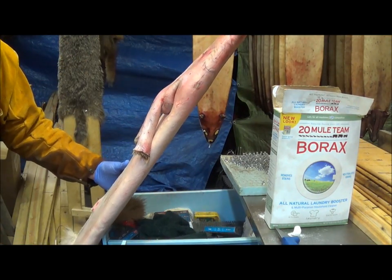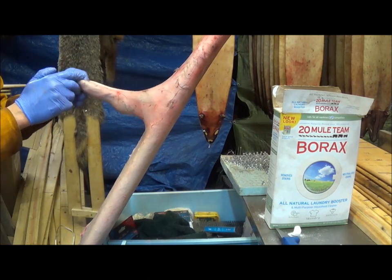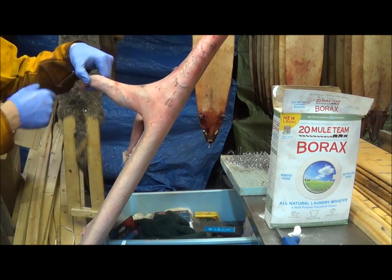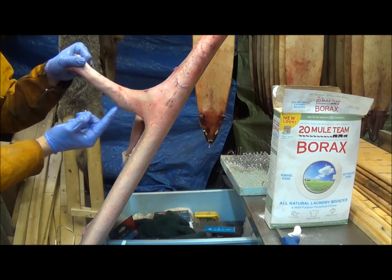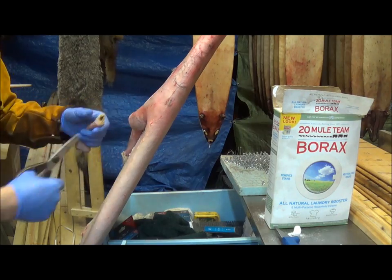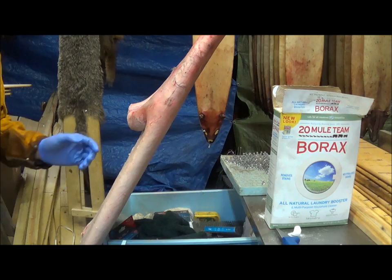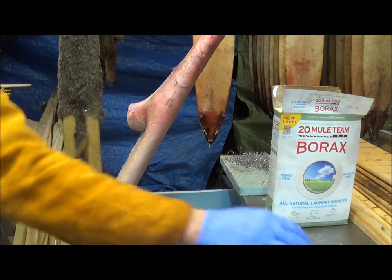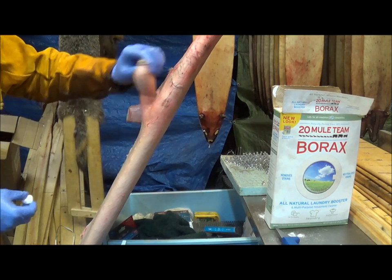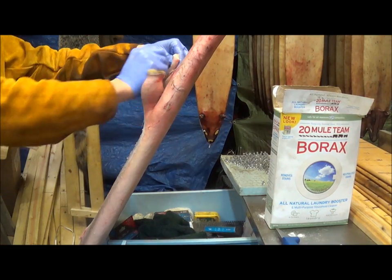Next we'll come to the front arms. You can see our arms are real long and they're going to end up inside the animal. That's kind of his elbow right there — that's plenty long. We'll take our scissors and just cut right on this side of that elbow. Since this will be hanging skin on skin, we want to make sure we put a little borax right there.